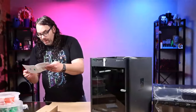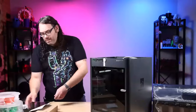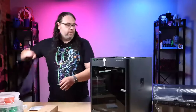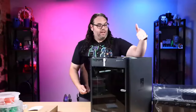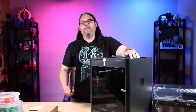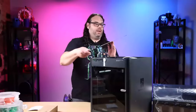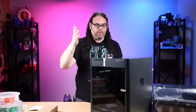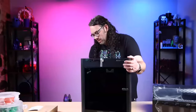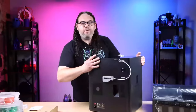The next thing it says to do is put the AMS on. It does have a cable chain in here which is really nice. One thing I did on my P1P is I ordered the cable chain separately, so it's kind of nice that this one comes with it. The glass top goes on there like that - makes sense because they already have these parts. Now I'm going to spin this around so you can see the back.